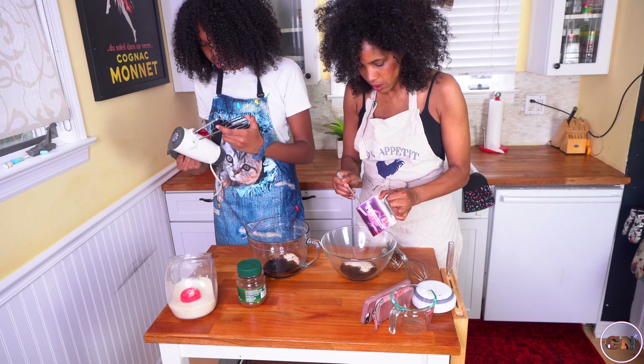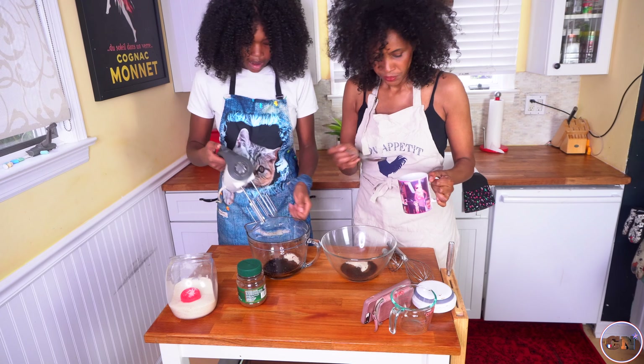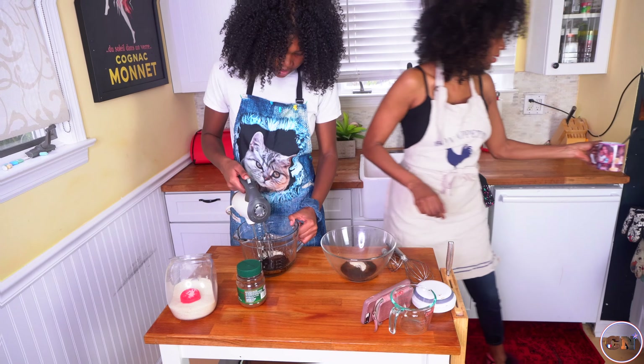Two. Three. Just a little more. Four. Alright. Mmm, that smells so good. Yeah.